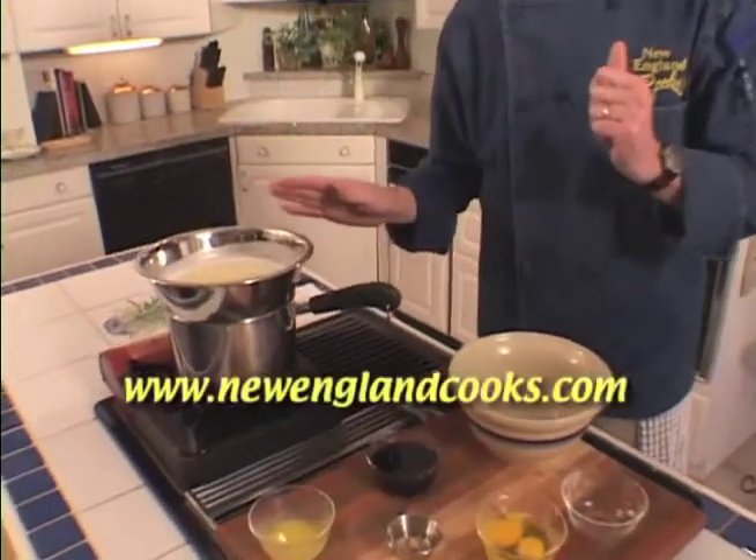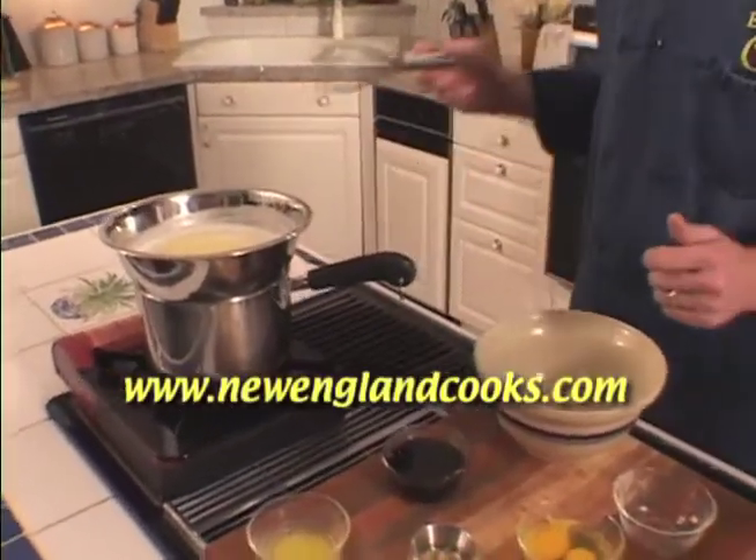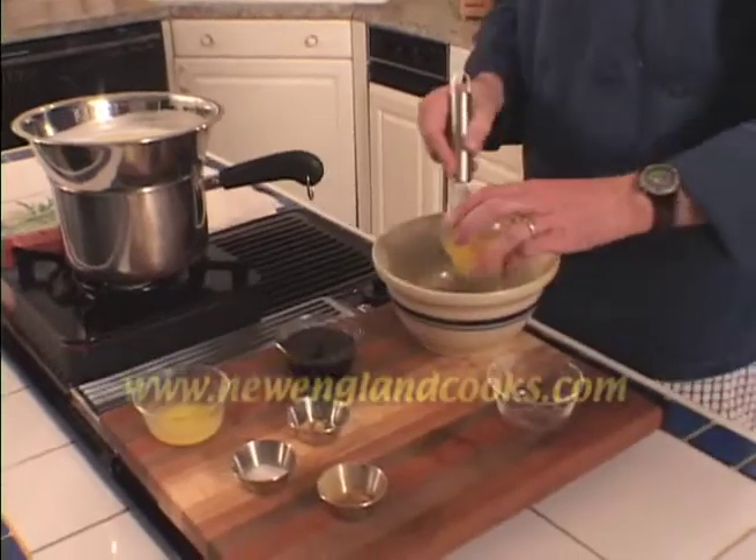Don't worry about it — the recipe's on the web page. So all we have to do now is add our other ingredients. We're going to whisk together our eggs and our spices.